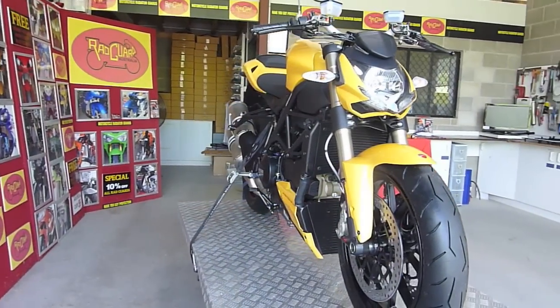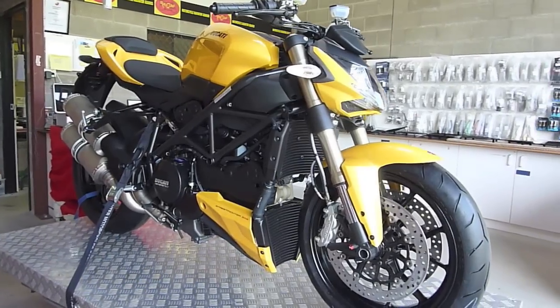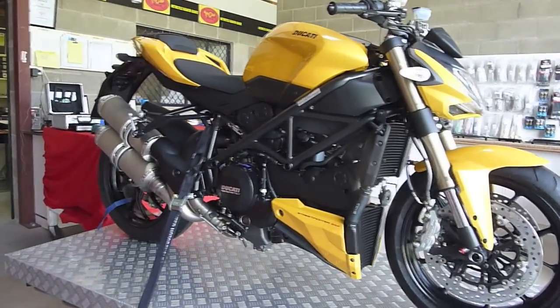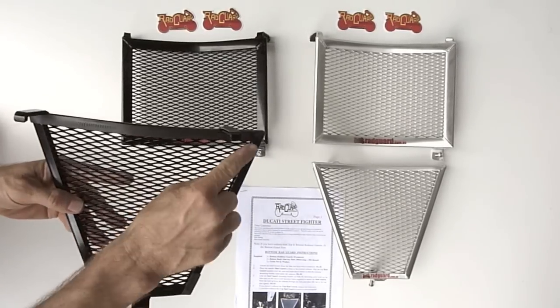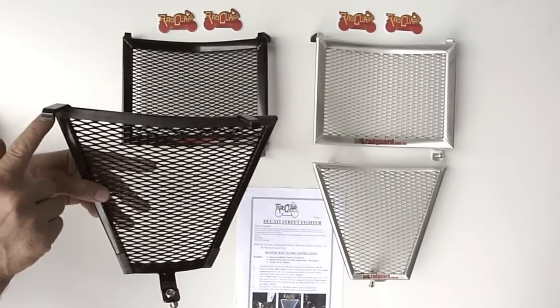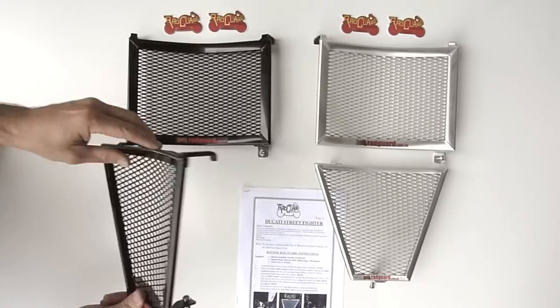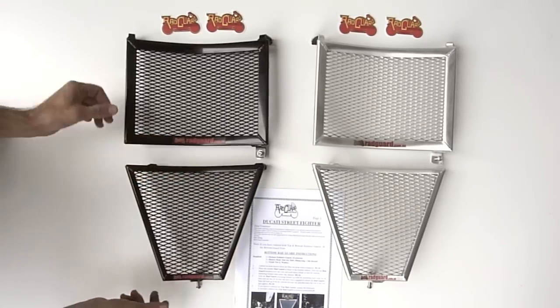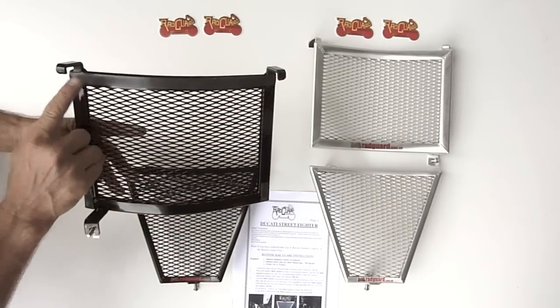In this video, I'd like to show you how to mount our guards to the two radiators of a Ducati Street Fighter. The guards are available individually or as a set. The guards have plenty of clearance and come with padding on the back, so even in the unlikely event of the guard getting bent, your frame and radiator are safe. All guards are available both in powder-coated satin plaque and as a polished alloy version.